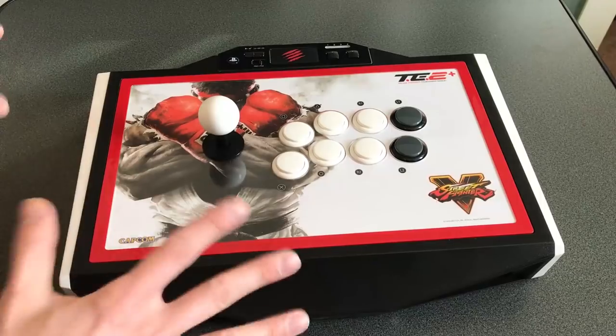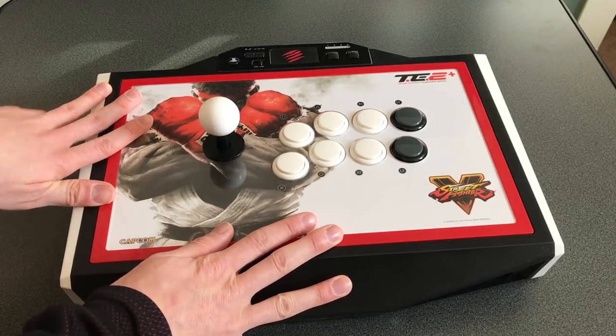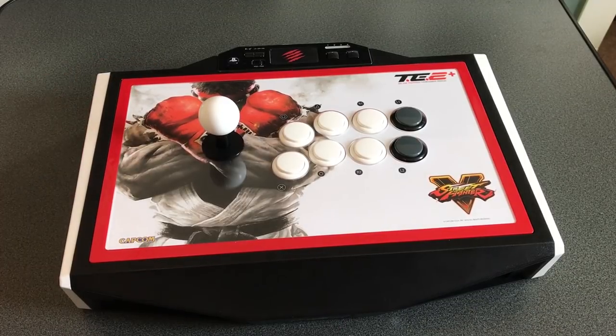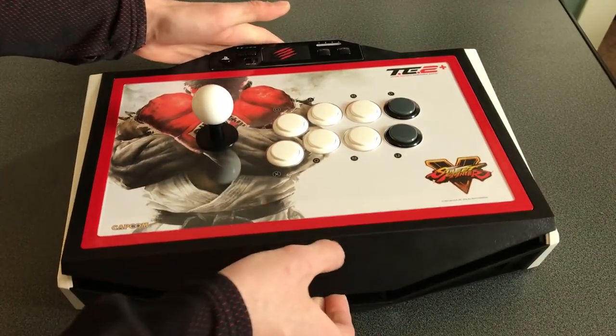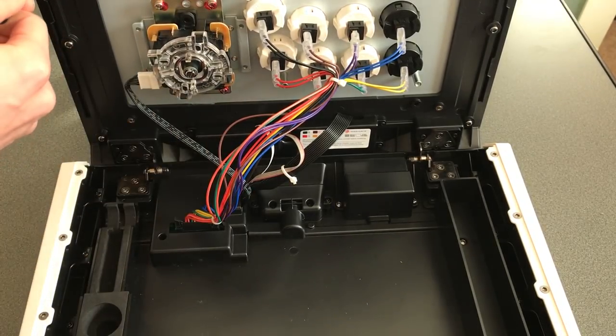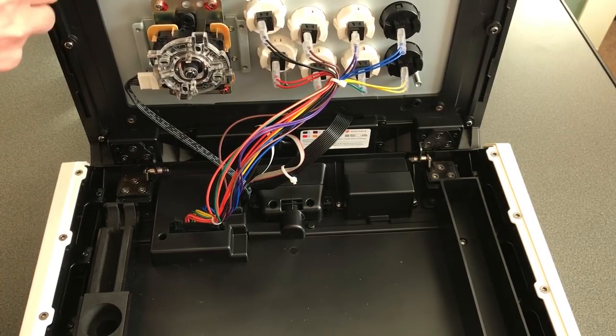Alright, this is the big moment — I've just been to the printers down the road to get this printed. Have a look — this is the final image, and I've done two copies just in case I mess one up during the cutting. The next stage is to try and cut this so it actually fits on here. As you can see, this is the Mad Catz Tournament Edition 2 Plus with the Street Fighter logo, but we're going to be changing that. There's a screwdriver hidden inside — we can use this to unscrew the six screws.